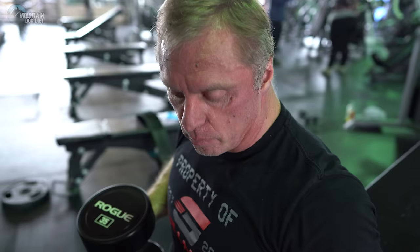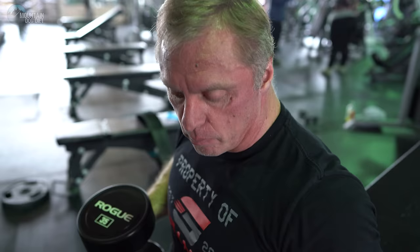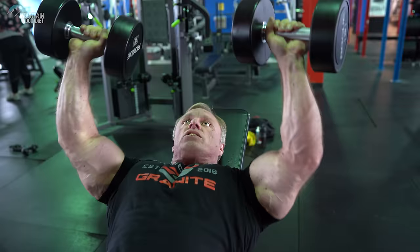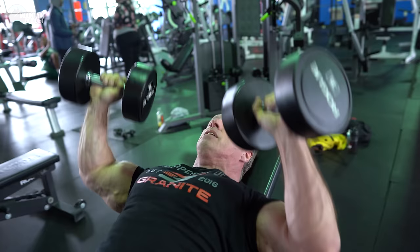Another thing when you're doing the dumbbell press: grab the dumbbell right in the middle. Watch what happens if you grab it on the inside — see what that does to your wrist. And watch what happens if you grab it on the outside — same problem. So make sure you've got the dumbbell right in the middle. Also, on most of your dumbbell pressing you should probably not lock out — there's too much tricep at the very end. I'd rather keep stress on your chest and only come up three-quarters of the way to maximize chest development.